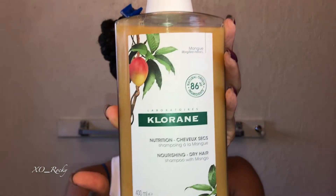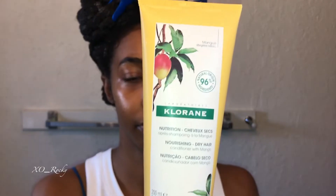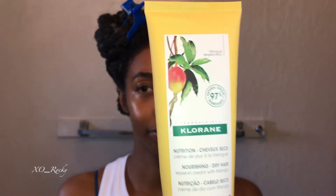To start, let me show you the products I used for this wash day. To shampoo, I used the Chlorine Nourishing Dry Hair Shampoo, the Chlorine Nourishing Dry Hair Conditioner, the Chlorine Nourishing Mask, and the Chlorine Leave-In Cream. I really like this line — it's very moisturizing and it smells so good.